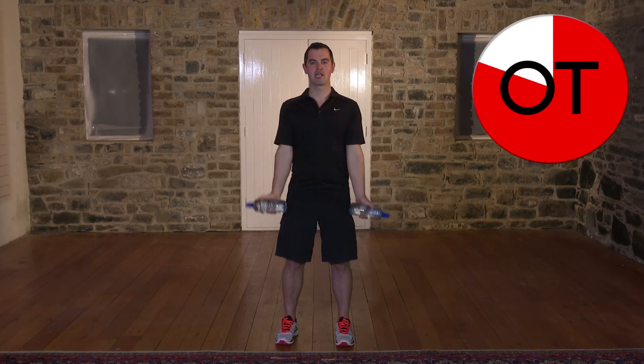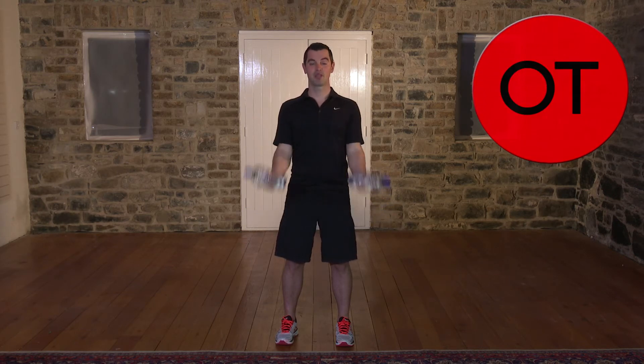Eight, seven, six, five, four, three, two and up you come for one. Shake out the arms. Well done.